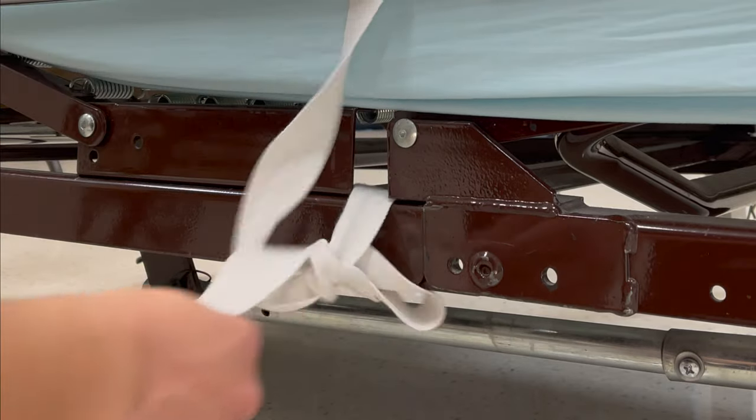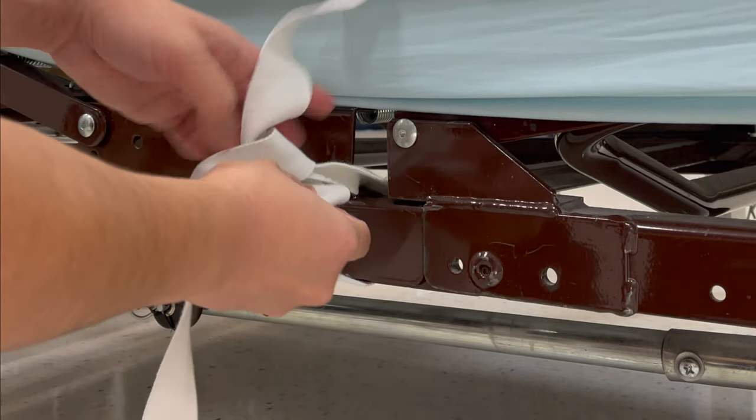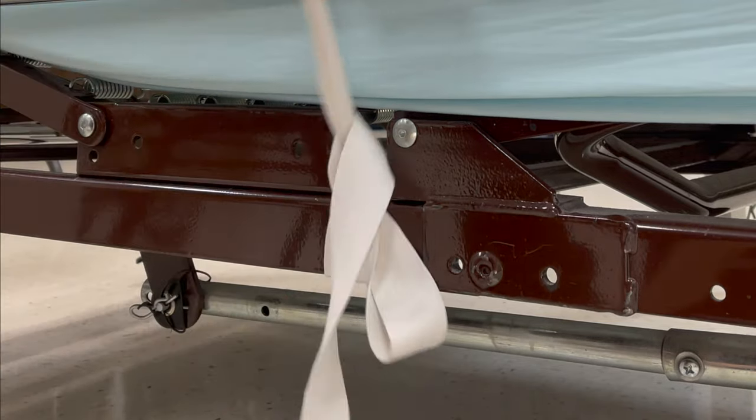Make sure that you can release the tie with one pull. Make sure to put the restraint on the bed frame.